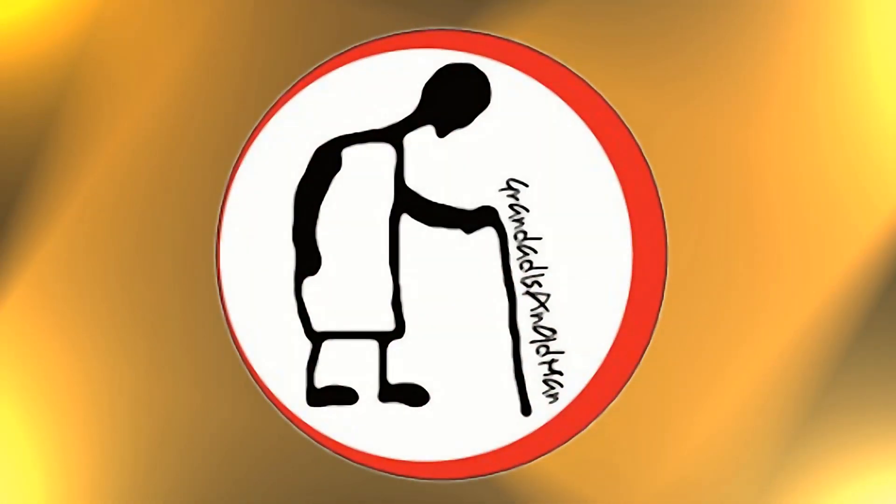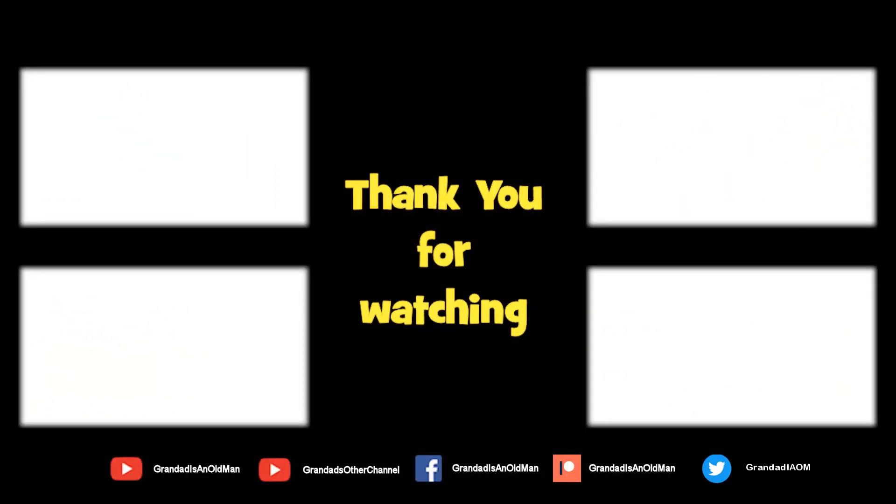Thanks for watching. There are plenty of videos on my main channel with more added daily, so don't forget to subscribe and enable notifications to keep up to date with new releases. You can help keep my channel running by donating a dollar on Patreon to buy me a coffee. You can always find more information in the video description. Thanks again for watching. Bye.